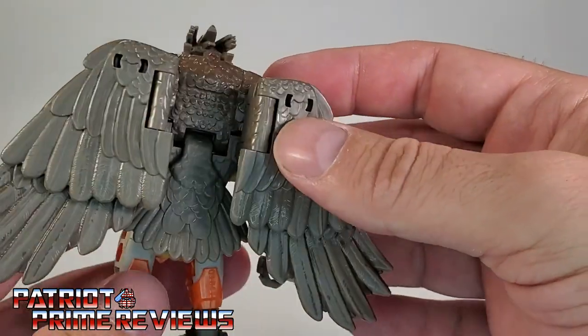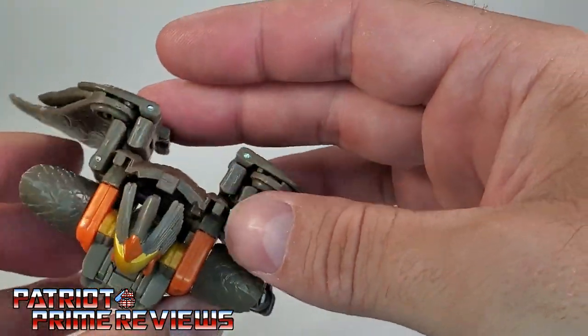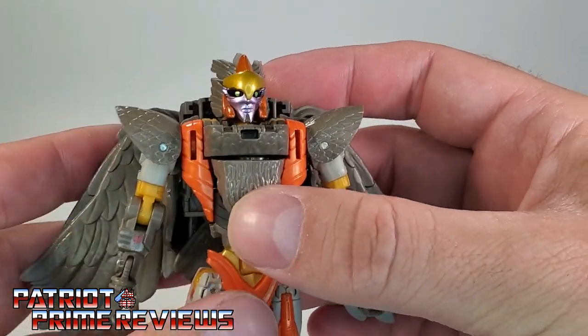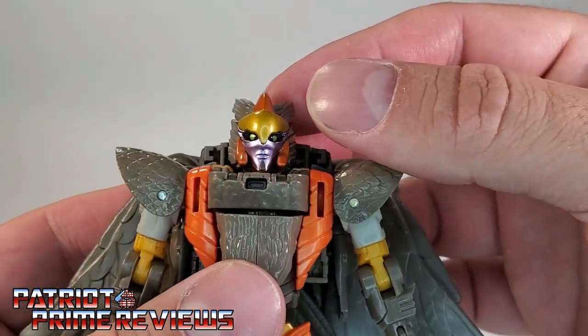Not much of a backpack at all, considering the wings she has. Of course you can flare these wings out, and we'll get to that more with articulation — let's just go ahead and go into that right now.